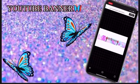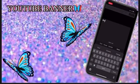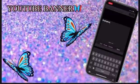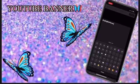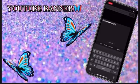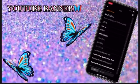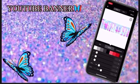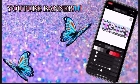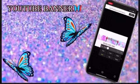Now add details about your channel — what it's about and what's gonna be on it. Mine is challenges, beauty, and pranks. Change the font so it's different from the channel name. Adjust it the way you like it and place it right under the channel name, then adjust the size.